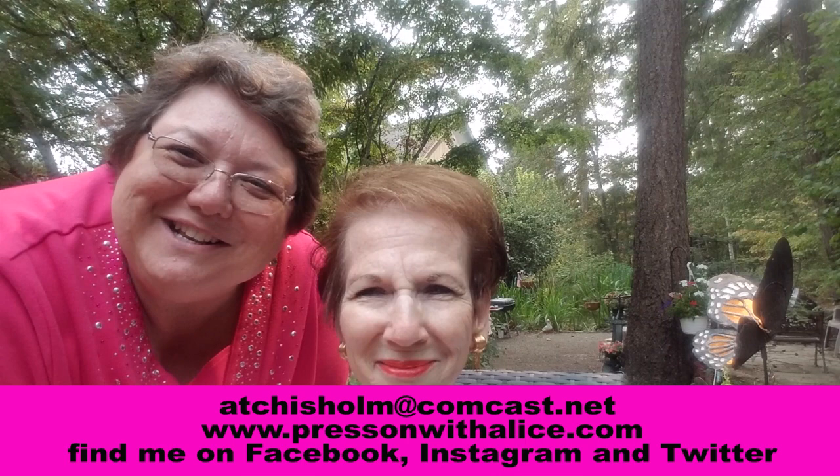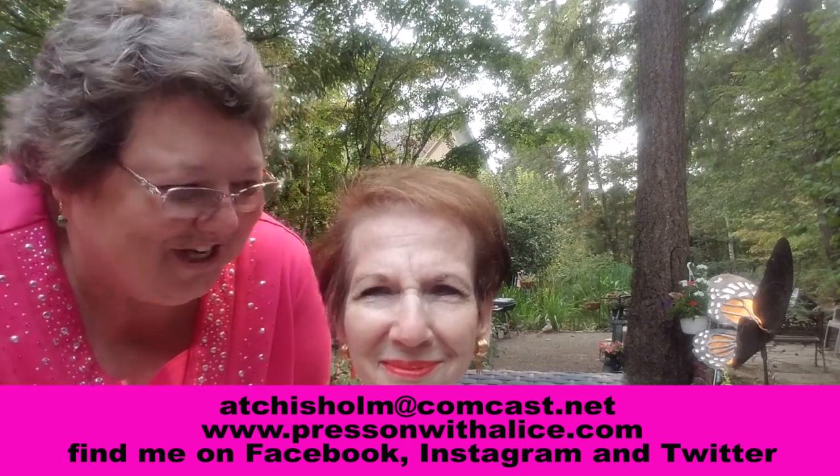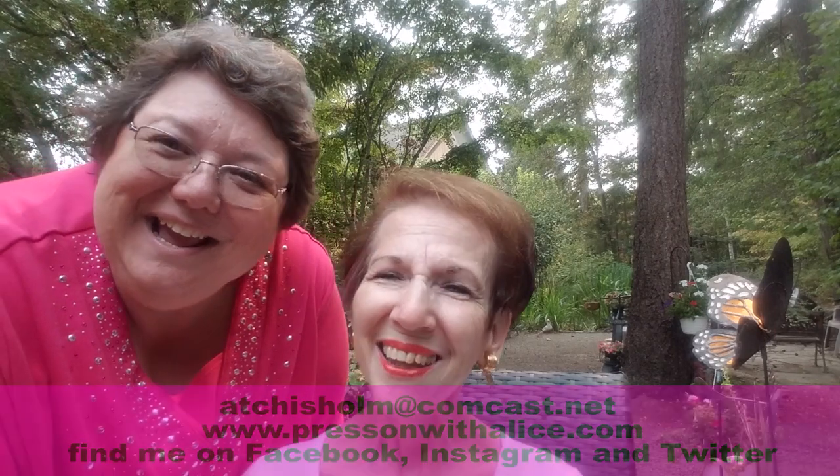Hey everybody, it's Press On with Alice here, and I am with my friend Virginia. Virginia has never used a contour on her face, and she would like to. She's been watching the videos of me doing it on younger women, and she wondered what it would look like on her. So we're experimenting together. I'm going to step away from the camera and just work on Virginia, and I'll talk a little bit about what I'm doing.